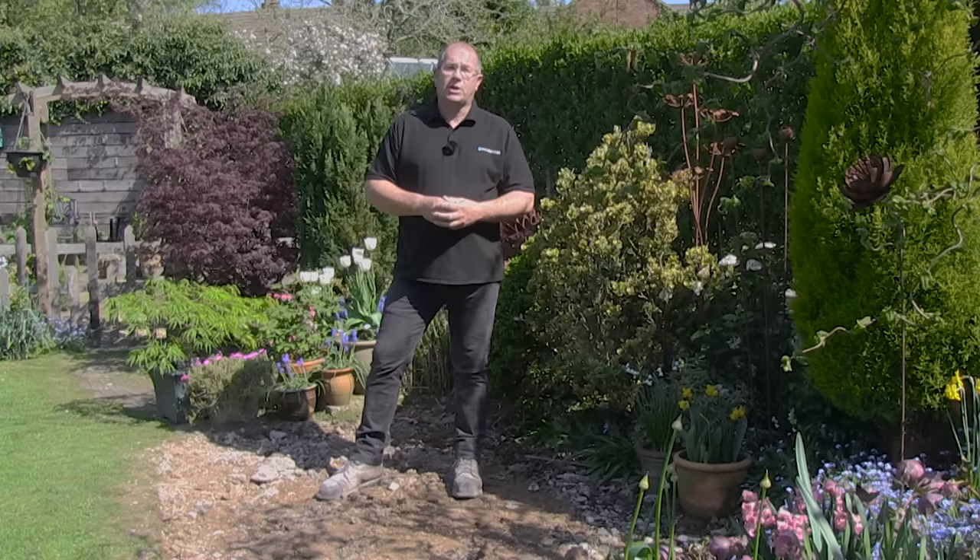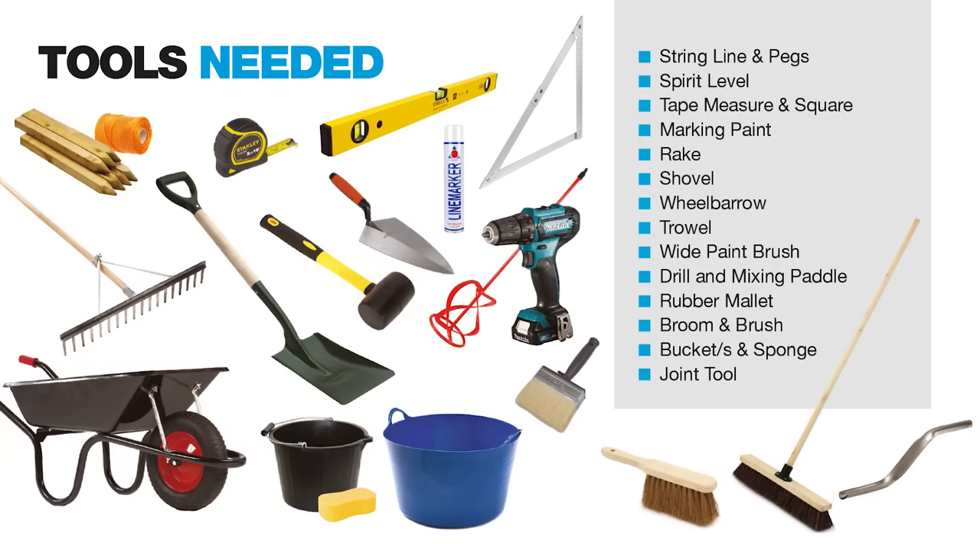Hi, I'm Mark from Pavestone and I'm on site today to show you how to lay Pavestone natural stone paving, which includes sandstone, limestone and slate.